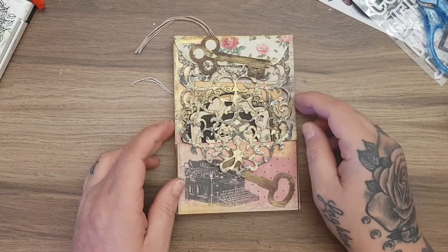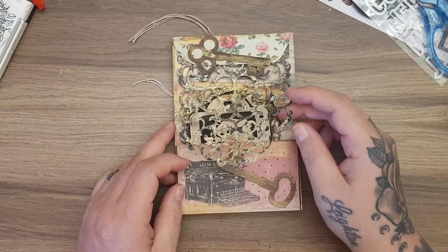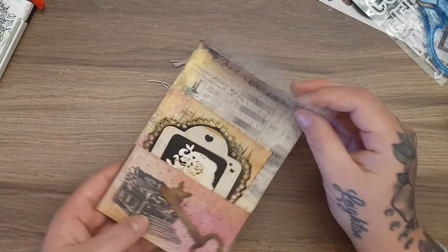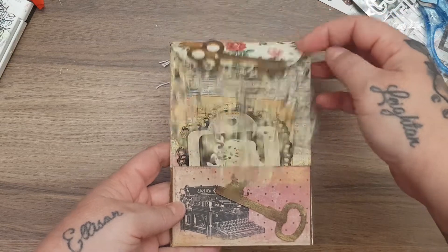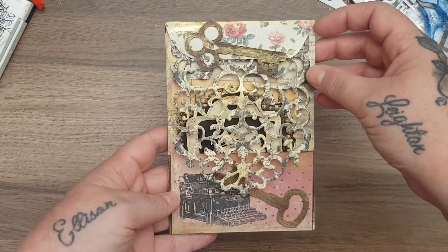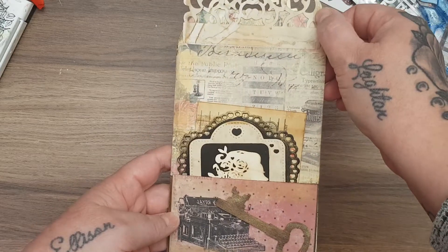I used some wooden keys and some vintage-type papers and things to decorate it, plus a die. This flips up like this, so you've got the flip-up — which I think is just so cute, look at that! The ones the lady made were so much better; she made a few of them with Tim Holtz products and they were gorgeous, but this is my take on it.